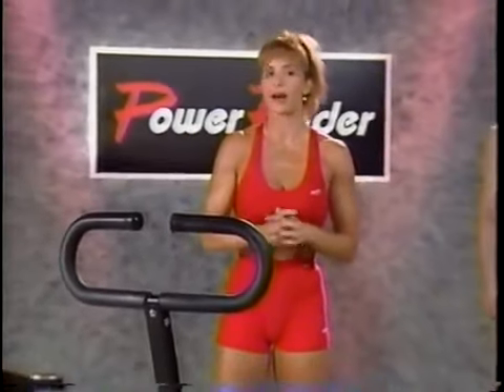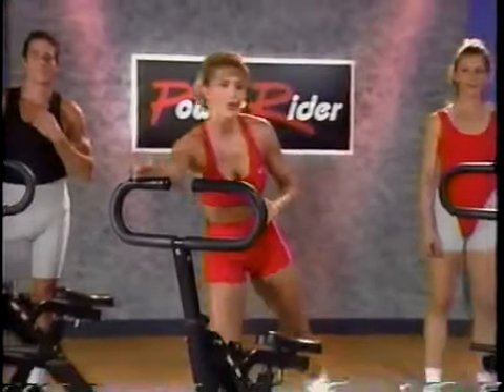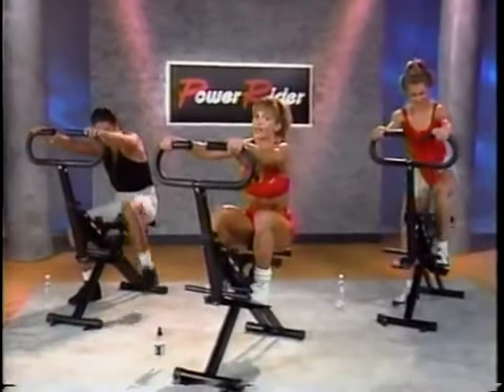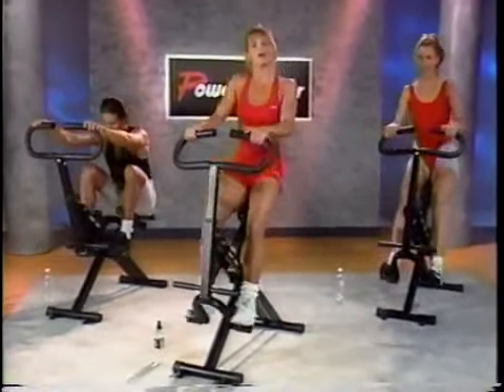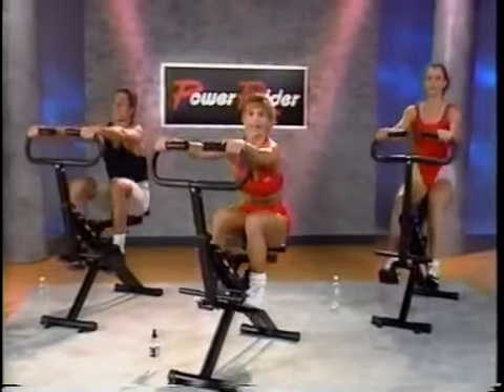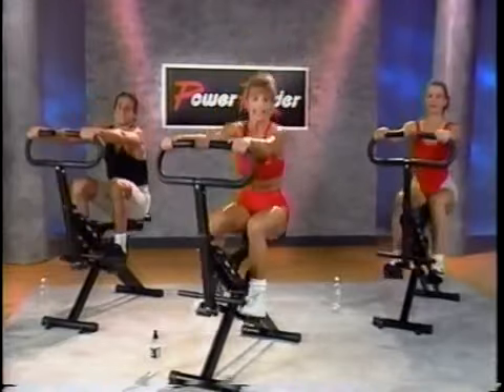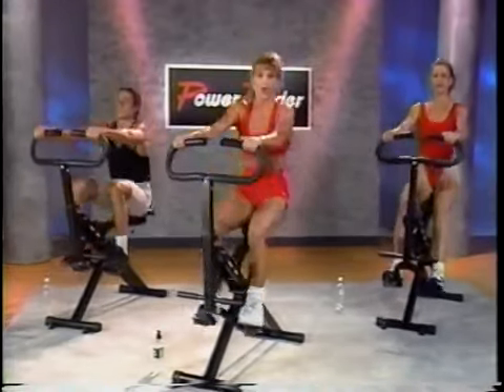Well, this should be familiar to you by now. This is the usual three-minute warm-up, and you and your clock have become fast friends. Count out the three minutes to get your body up to speed once again. Regular and even. Nice and easy. Smooth as always.